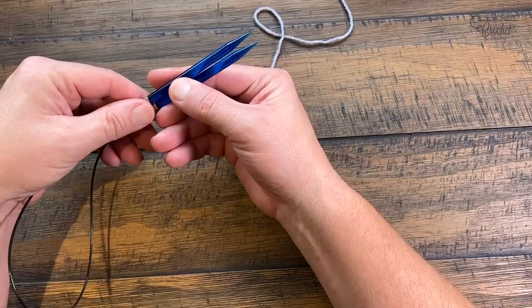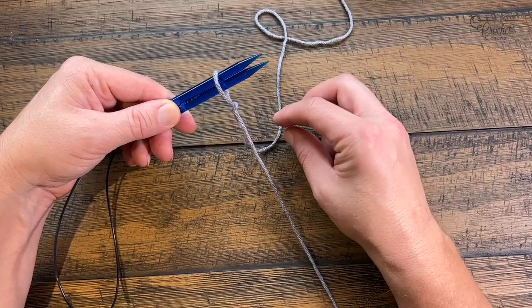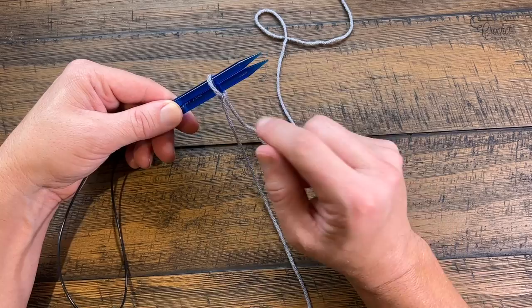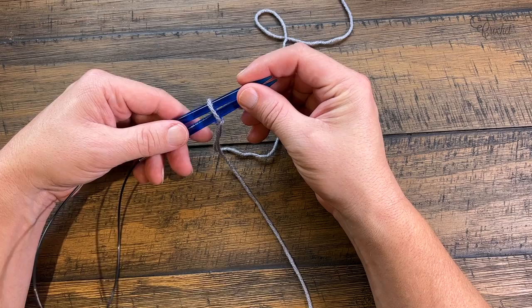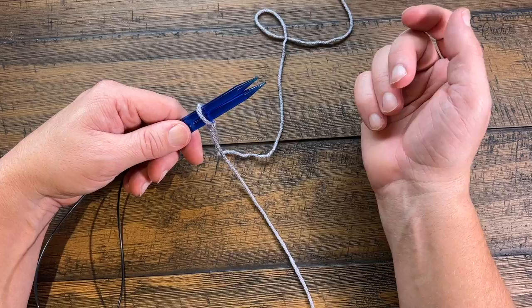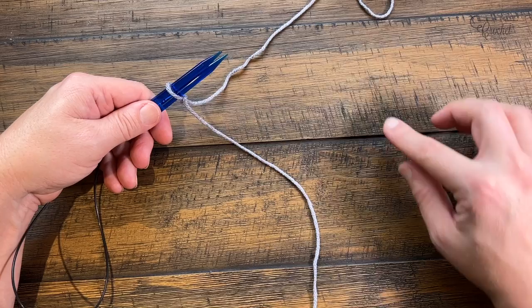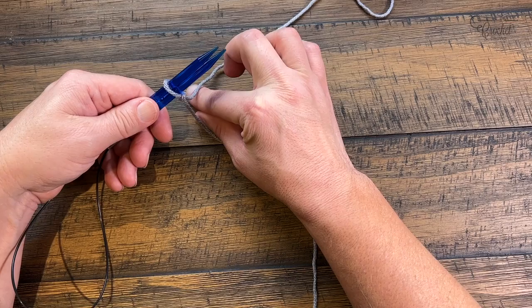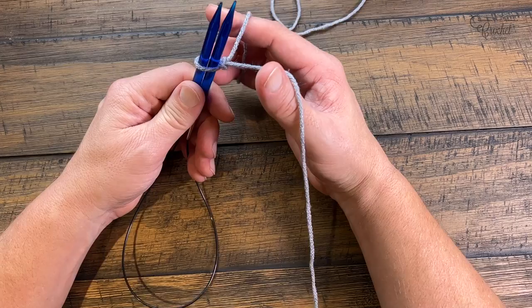Now grab your knitting needles and begin the cast-on. Whether circular or straight, put the two needles together and place the slip knot on both needles so it's around both. Pull the yarn snug to your needles but not so tight you can't move them. We're making a nice, flexible start for the beginning of the project where your brim or forehead would be. Put the yarn out: this side goes toward the yarn ball, this side toward your lap. Use two fingers, come up underneath the two strands, raise your hand and let them capture around your thumb and pointer finger.